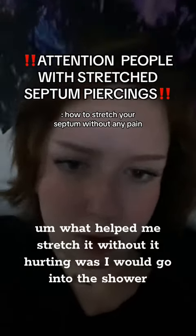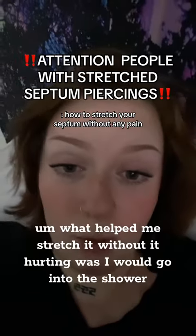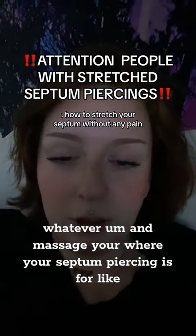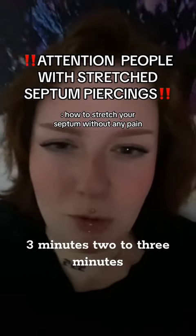What helped me stretch it without it hurting was I would go into the shower, have the shower hot and get the steam up your nose. And massage where your septum piercing is for like two to three minutes.